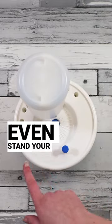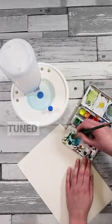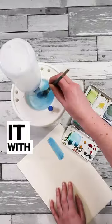You can even stand your brushes in these holes around the outside of the base once they're dry. Stay tuned and you can see how we use it with watercolour paint.